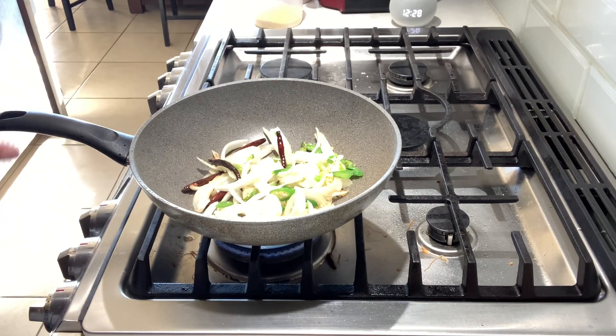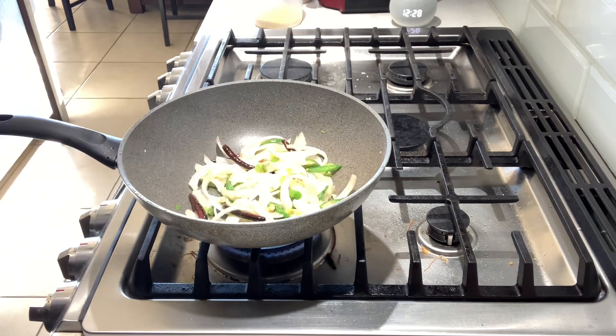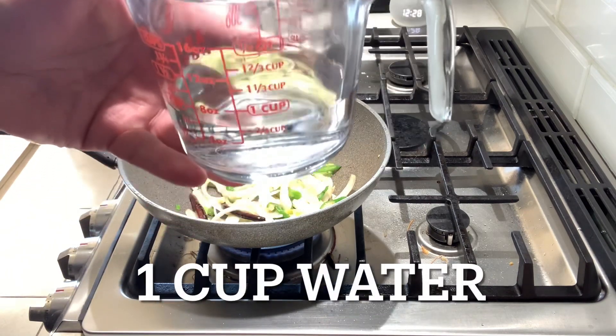We're going to add some fresh vegetables. The ingredients I'm putting in are bell pepper, carrots, and yellow onion. Alright guys, the onion looks good. Take a look — with one cup of water. Continue on medium heat.